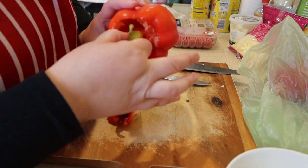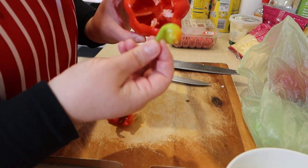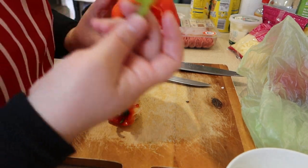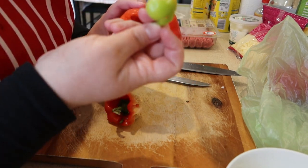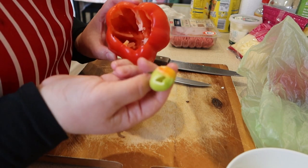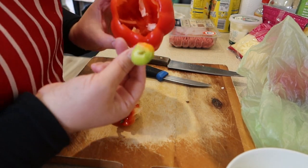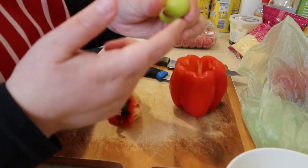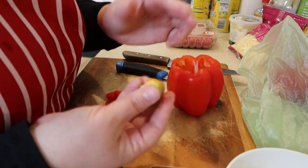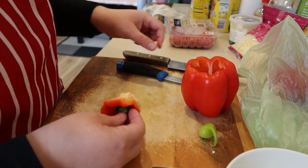I just remembered — as a little girl, my mom used to say: if you find a little baby pimiento inside a big pimiento, it means a baby's on the way. But that's just a tale, it's really not a baby on the way. It's just a thing we say. But anyway, we can use that too — we can just chop that up and throw it in when we're frying our meat and garlic and onion.